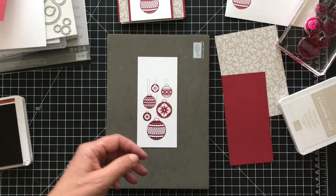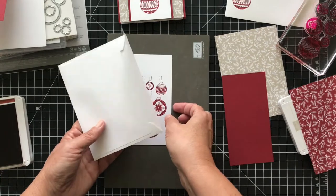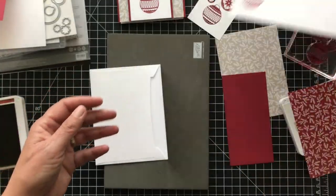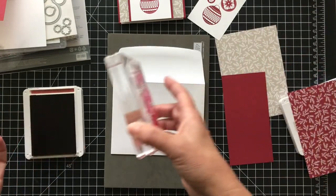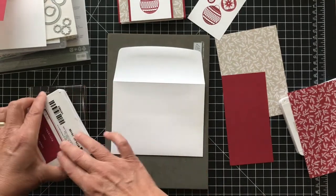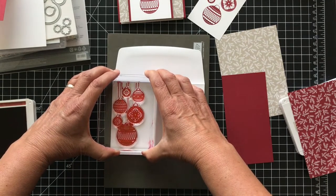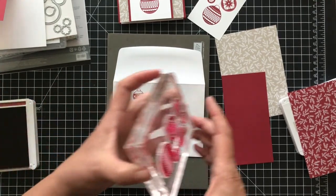Let's do our envelope too — we'll kind of do both things at the same time. It's just a regular envelope and I have the piece for the liner. I think it's good to stamp the envelope first. I stamped mine after lining it and it didn't stamp as well because of the different layers. So my advice is to stamp the envelope first with the flap open. I'm hoping the lighting is showing up well — I'm still adjusting my schedule after daylight saving.